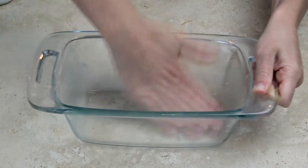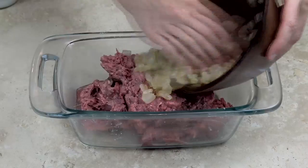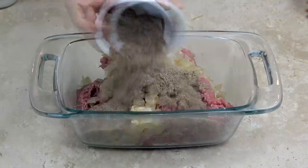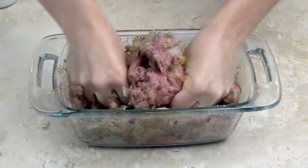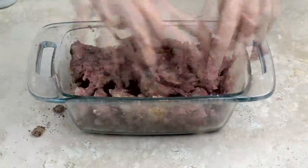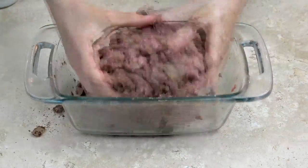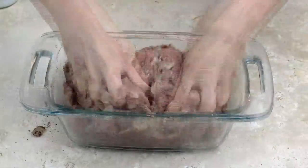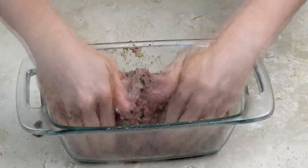Generously grease a loaf pan with coconut oil, and then add all of the ingredients to your loaf pan and start mixing. You could actually mix your ingredients in a separate bowl first and then transfer them to your loaf pan, but I prefer to do it all in the loaf pan to minimize dirty dishes. Once all of the ingredients are mixed in very well, form the mixture into a loaf.